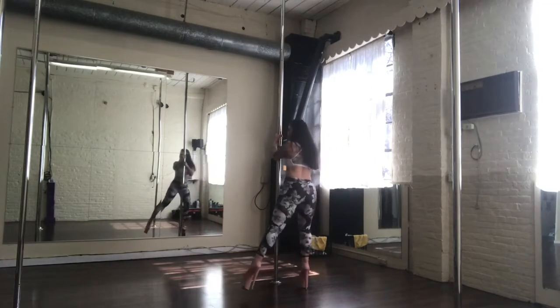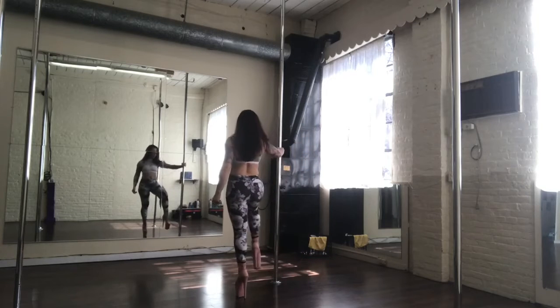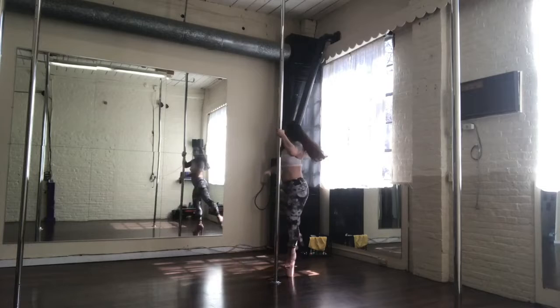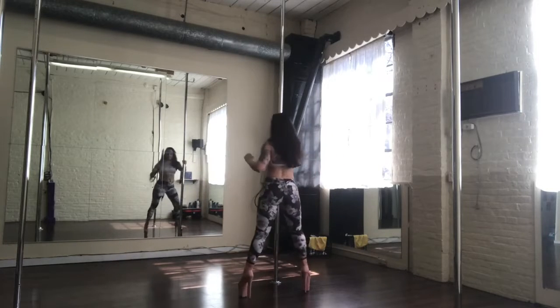So the leg goes behind, and then this leg steps out to this side. So we have: in, around, bowling ball, and step.